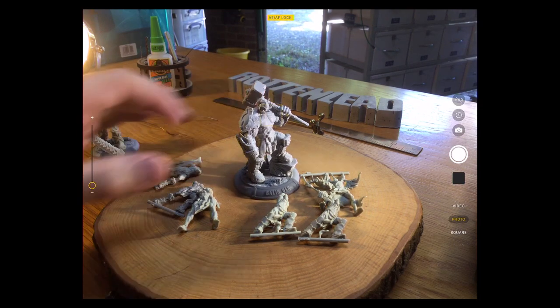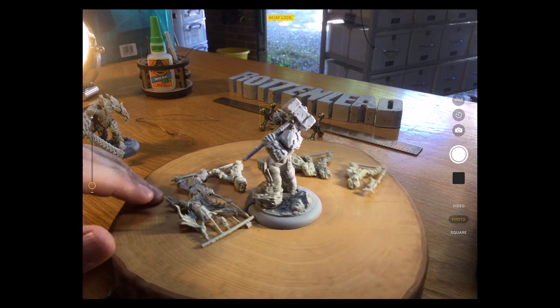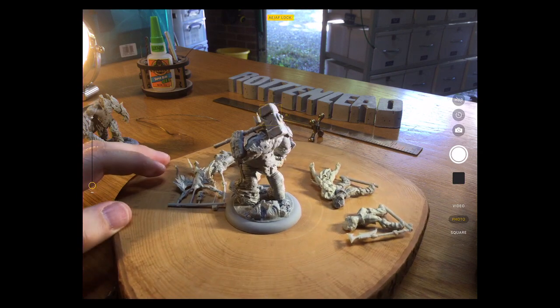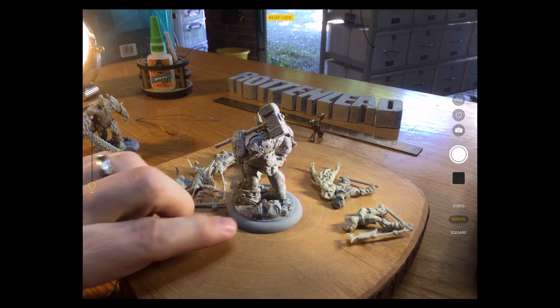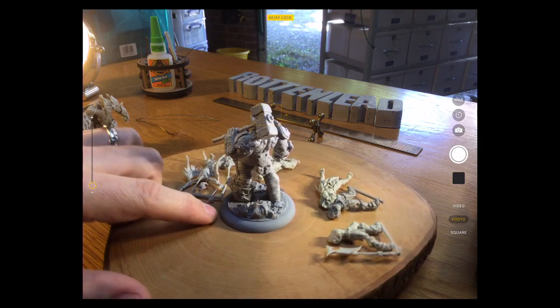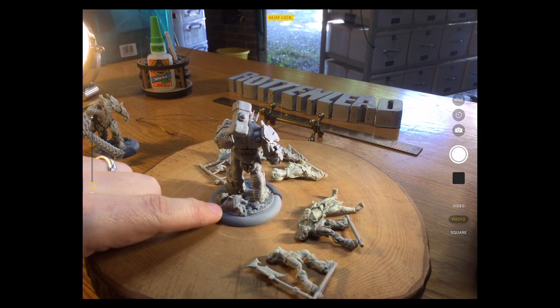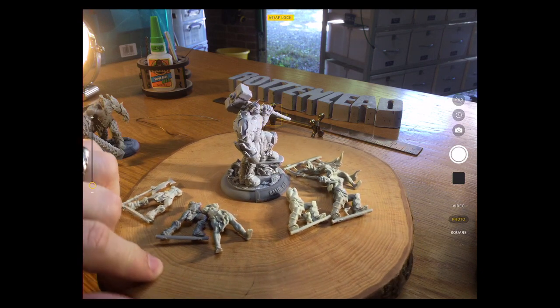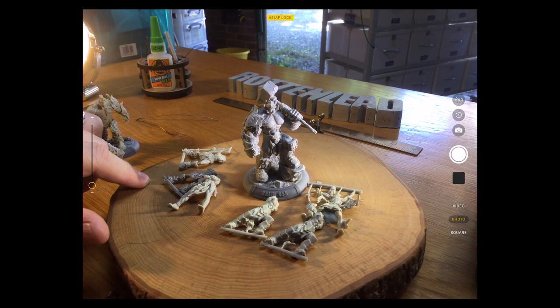So if I spin him round there so you can get a good view from every angle. For the life of me I can't remember the make of this base — I think it's a Cyborg base, if not it's Micro Art Studio. And it's got a nice sort of ruined section on there.